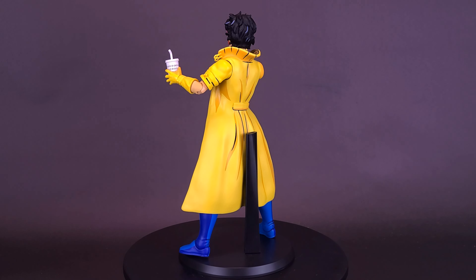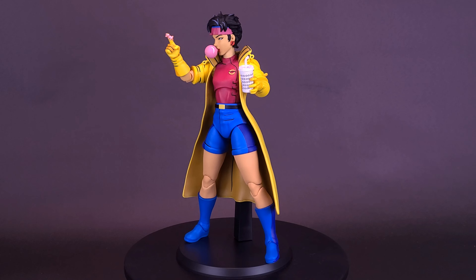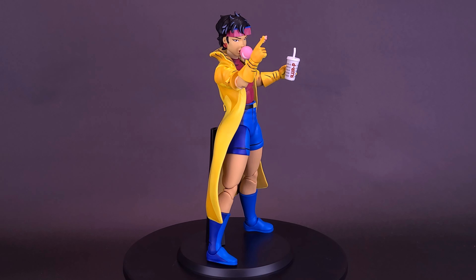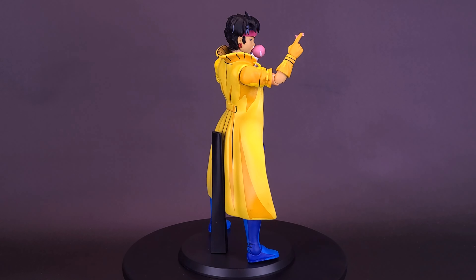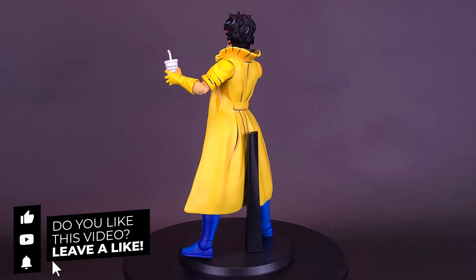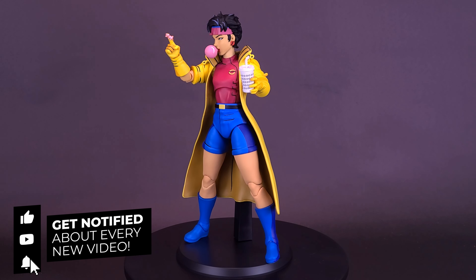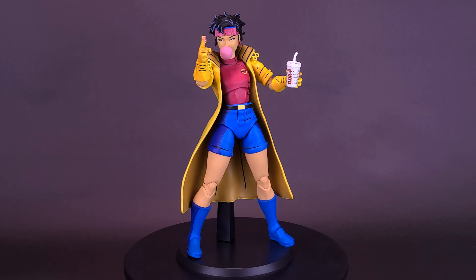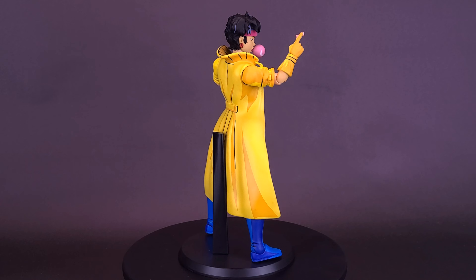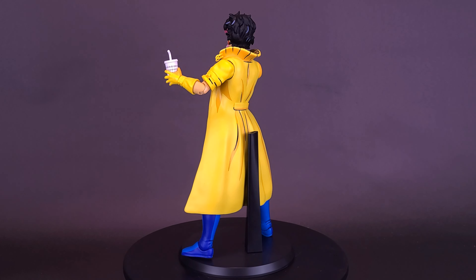What do you guys think of Jubilee? Let me know down below in the comments section — could you see yourselves picking this one up? Have you already picked up the 1/6 scale release of Wolverine? A big thank you to the folks over at Mondo for providing this sample. If you enjoyed this review, throw it a like, and if you're loving the content, hit that subscribe button and turn on the bell notification. Check out the playlist of other Mondo reviews at the end of this video, with many more to follow. Thanks for watching — see you guys next time.